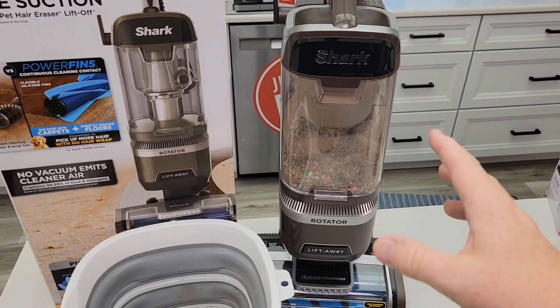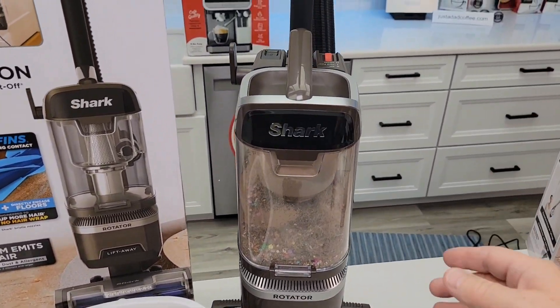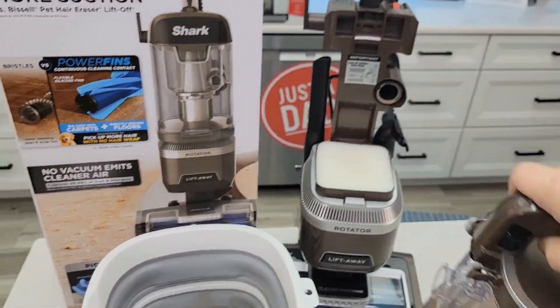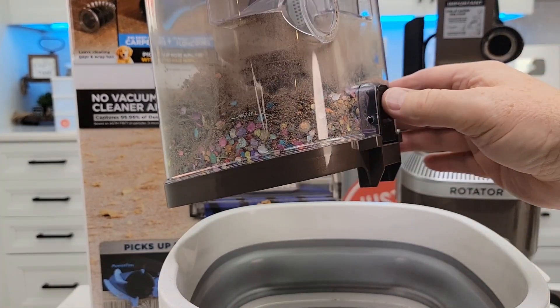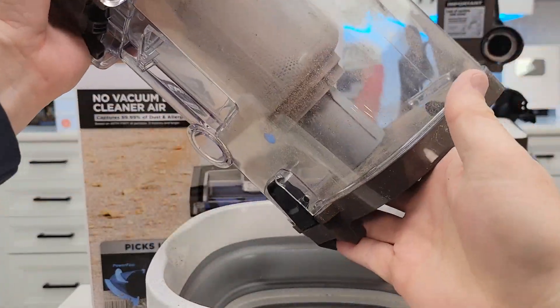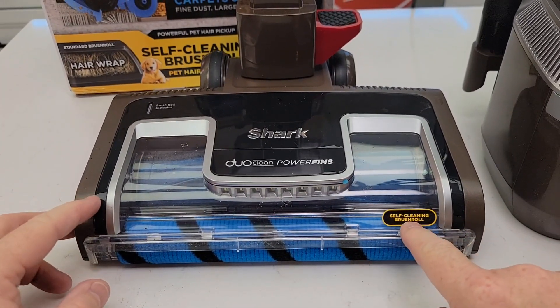This thing did amazing — I was super impressed with it on hardwood floors and carpet. It just really worked good. Let's go over and empty all of that out. Wow, that did a good job. We're just going to press the button and everything comes out. Wow — did a good job. Pretty impressive.